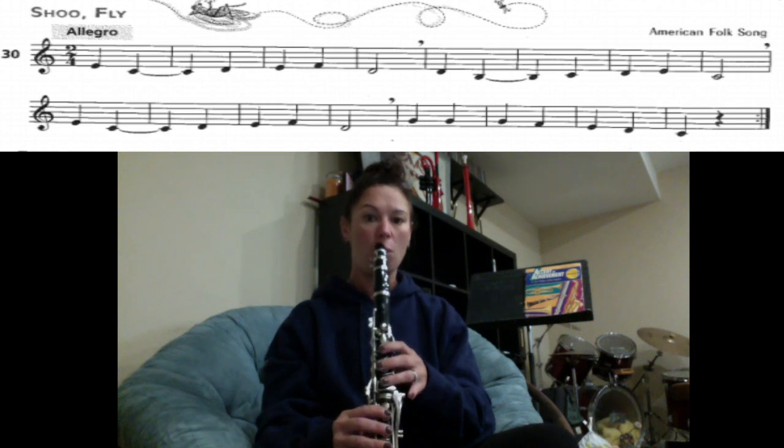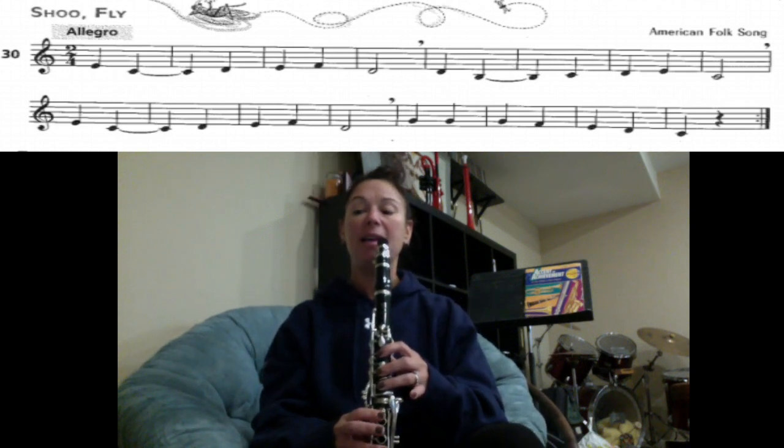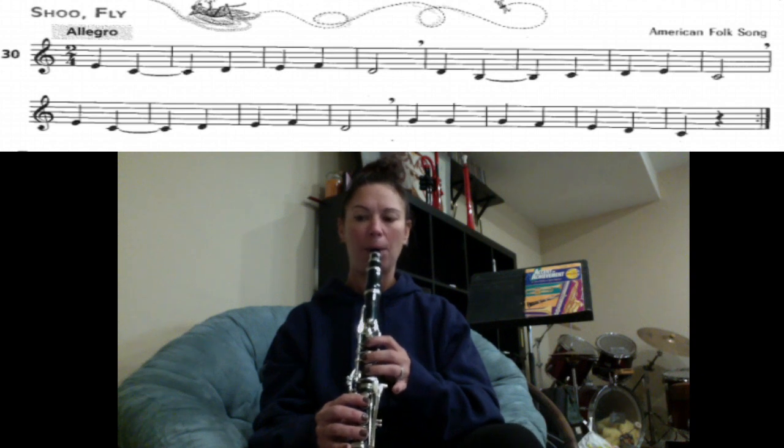We're going to play through the song one more time, starting from the very beginning. I'll walk you through the notes. You have E, C, D, E, F, D. Let's play that. One, two, ready, play.